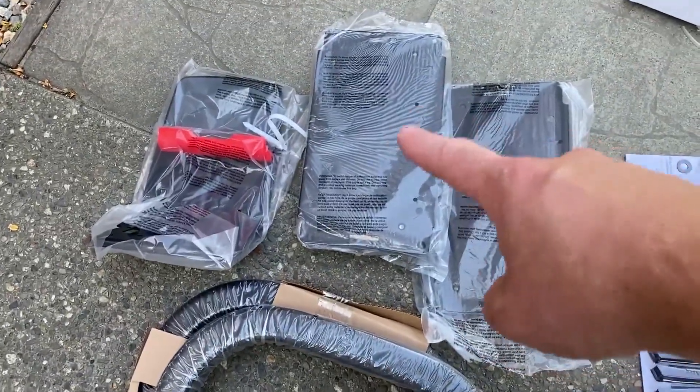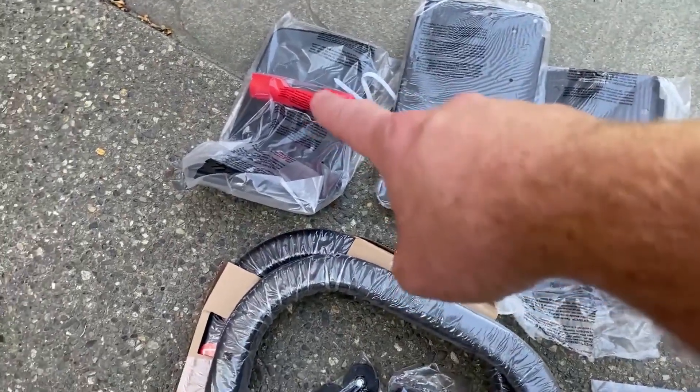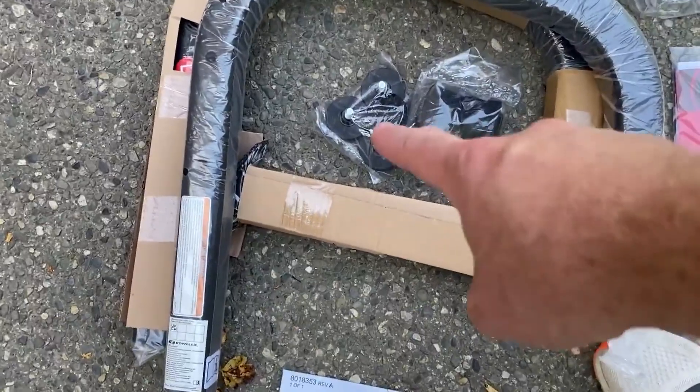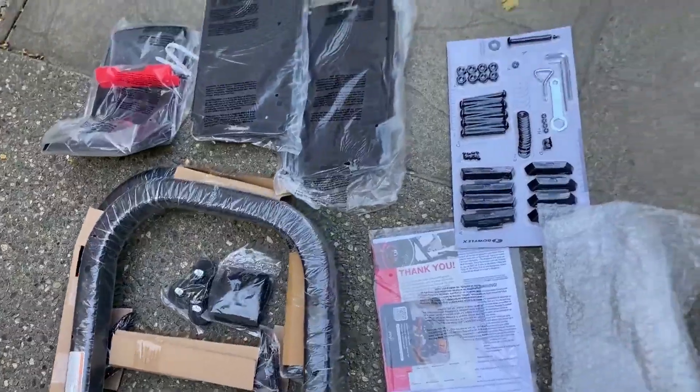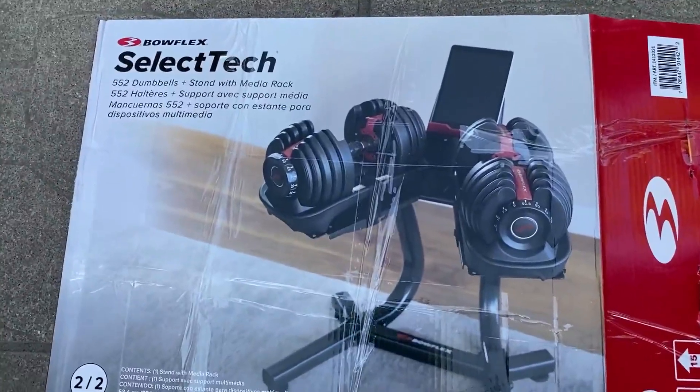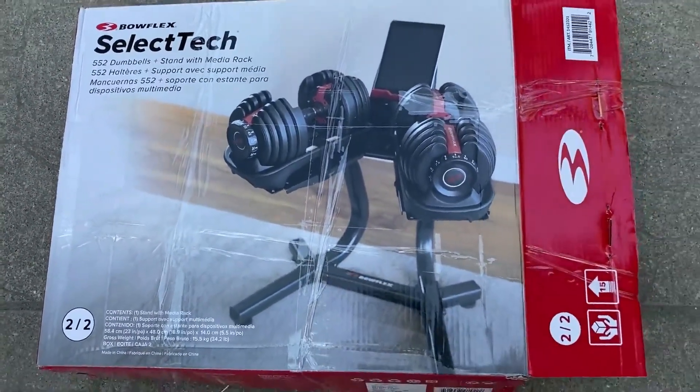Two flat surfaces where the weights are going to be held, the iPad or tablet holder, and four feet and two straps. And that's what comes with our Bowflex SelectTech 552 Dumbbell Stand with Media Rack. I'll see you in the next video.